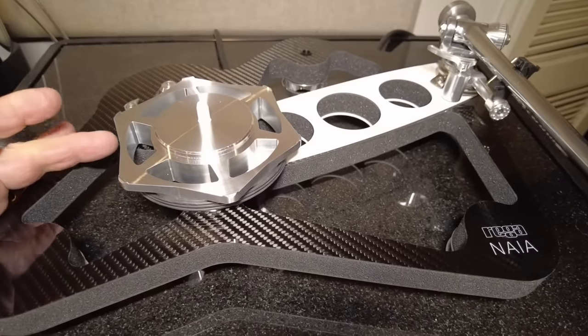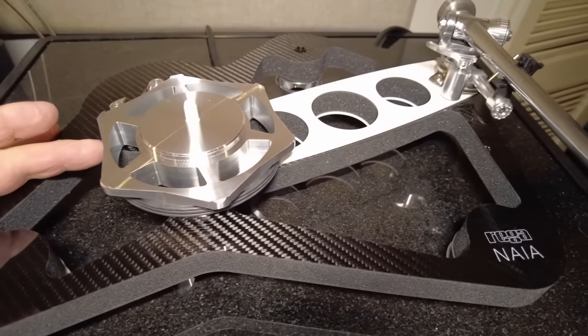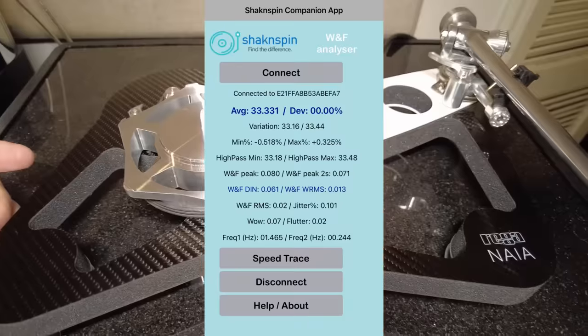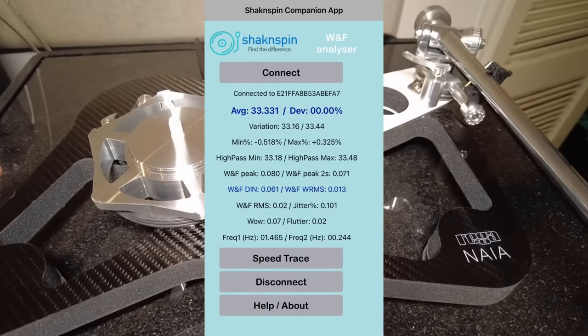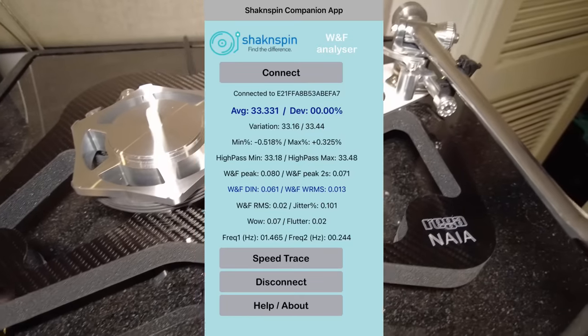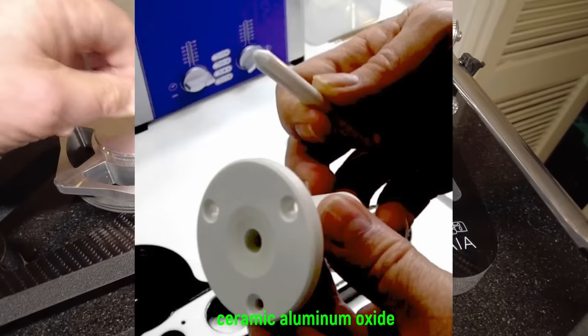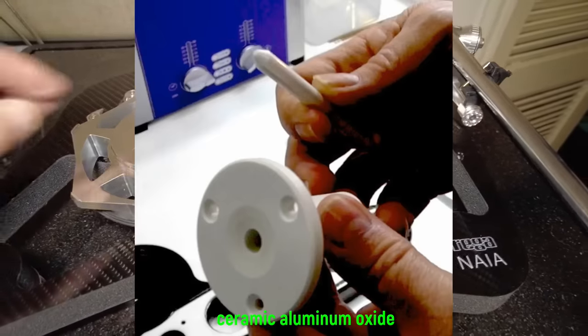This is an extremely sophisticated O-ring, if you want to call it that, and it makes a big difference. When you look at the review on the Tracking Angle website, you will see the measurements of this turntable — the speed accuracy and speed consistency measurements are remarkable for any turntable. Under here is a ceramic oxide bearing and spindle.